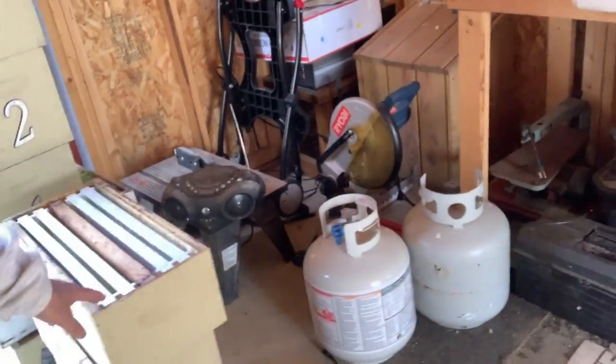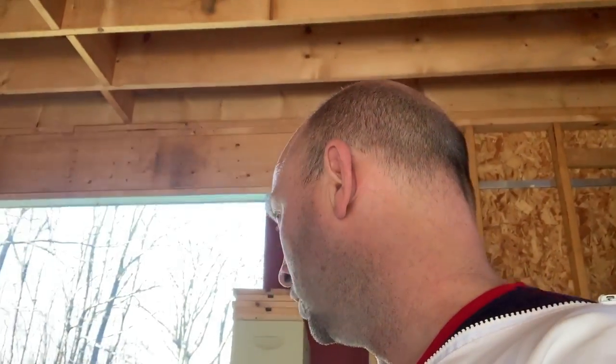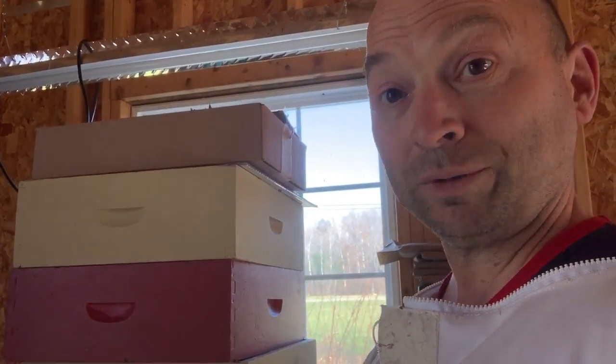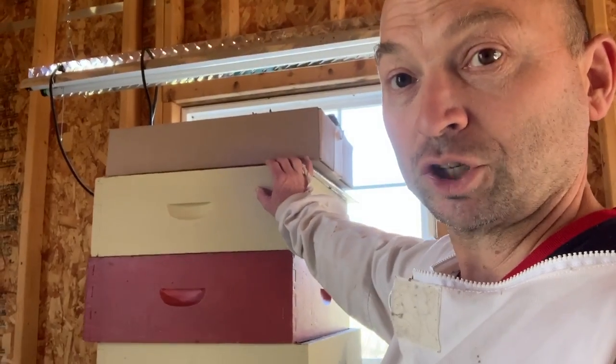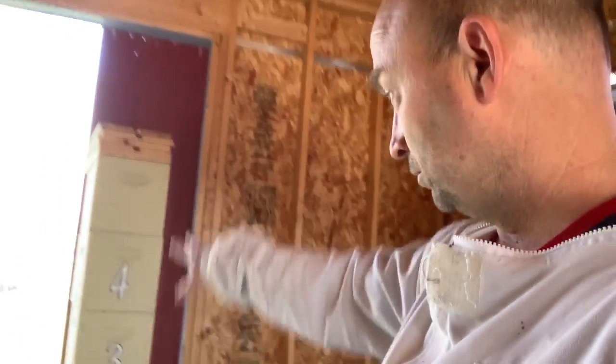I've got the five-frame nucs, and then I've got the medium boxes that go on top — those will spend a month or so building up. Then we'll put on the honey super with a queen excluder and push those hives together two at a time, side by side with a queen excluder, so we basically have two queens. Then we'll put 12-frame medium supers on top, so we've got two honey supers on top of a deep and a medium.